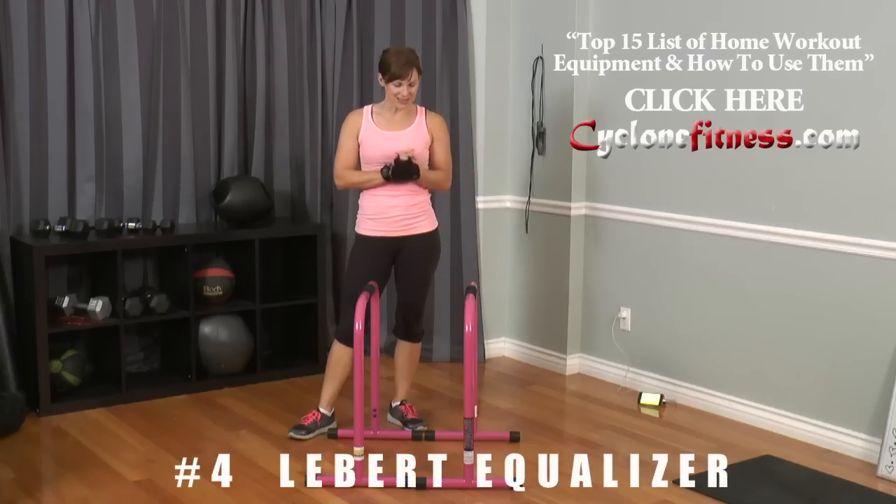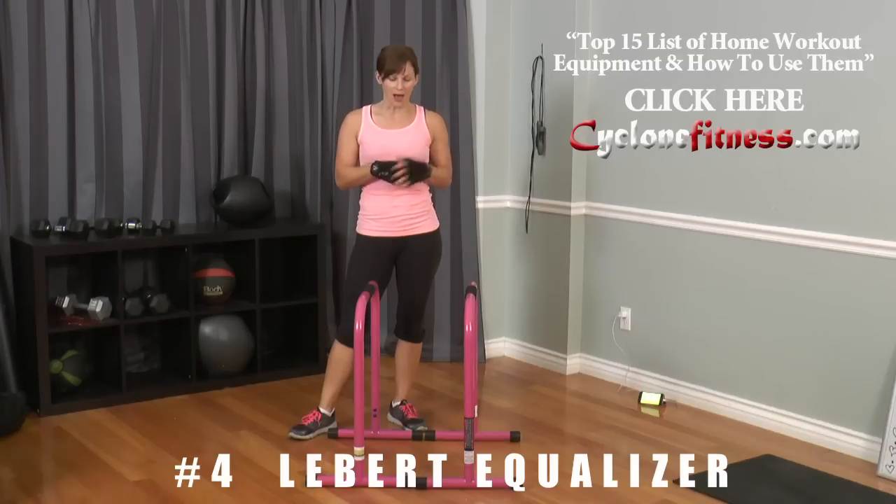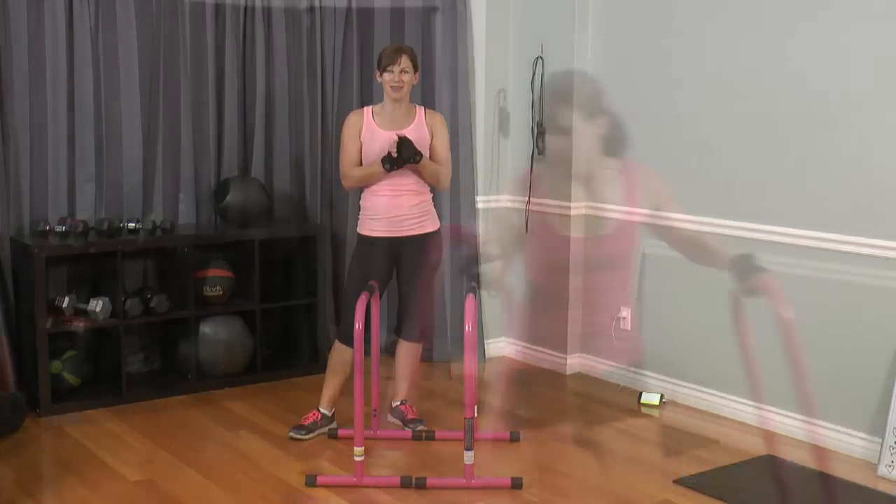Next on our list of favorites is the equalizer. We are going to show you a bunch of exercises to do with this, and I'm going to intermingle it with some skipping to get some cardio in there. Let's have some fun.